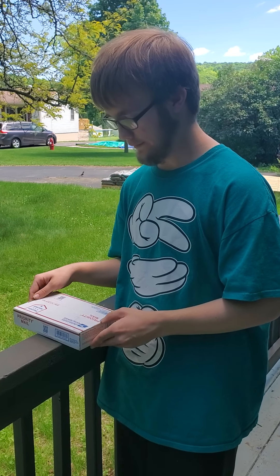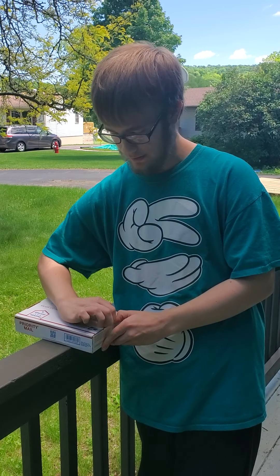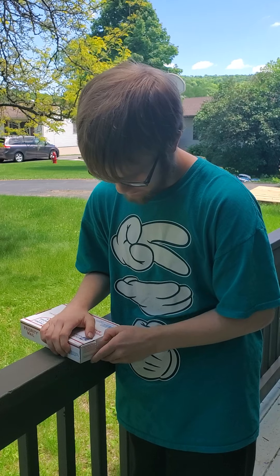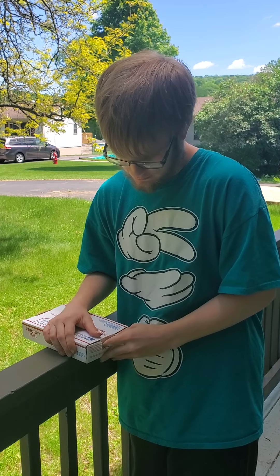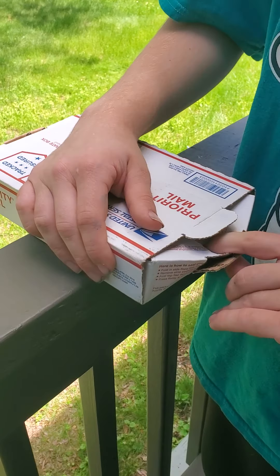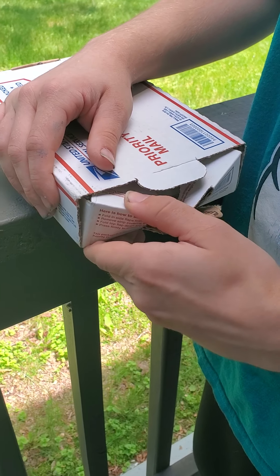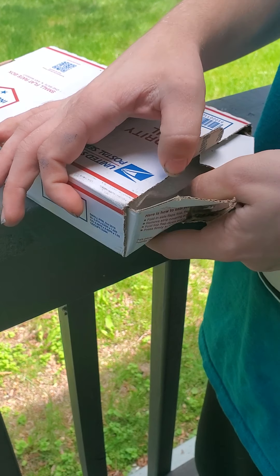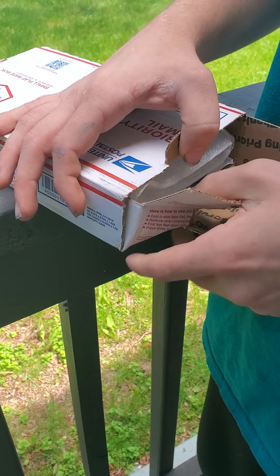I am going to be opening it up and releasing it and putting it into my mason bee house that I made. You want to be careful when you open this up because there might be mason bees walking around, so it's best to do this outside.